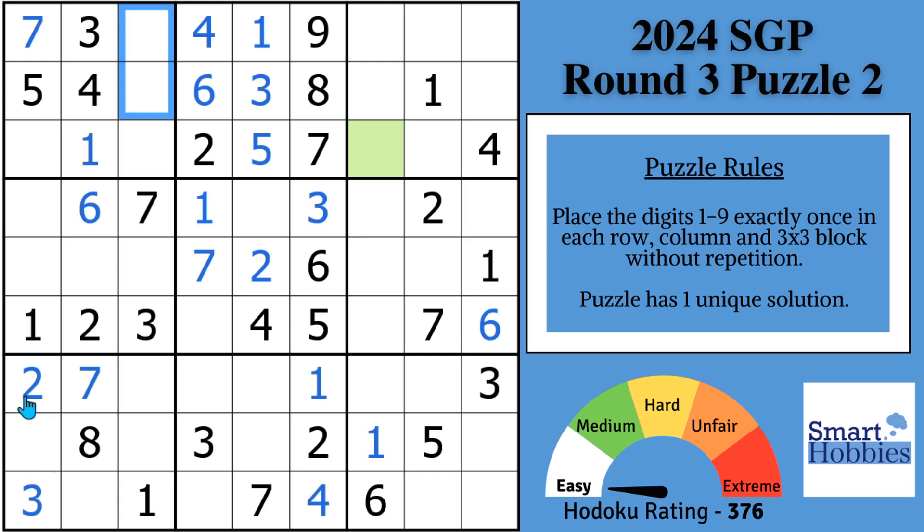Now with this two and this two and this two, we can solve for two in block nine. Then with the sevens — with these two sevens, we can solve for a seven in block nine. And then follow your eyes up with these two sevens and these two sevens — we can solve for seven right there in block three.